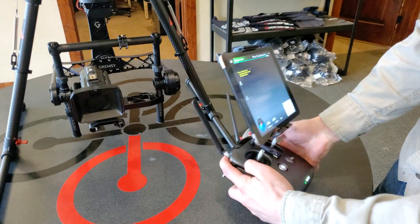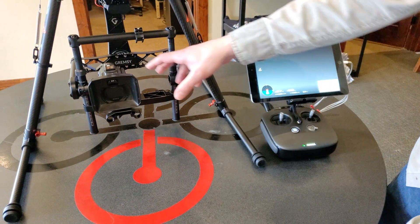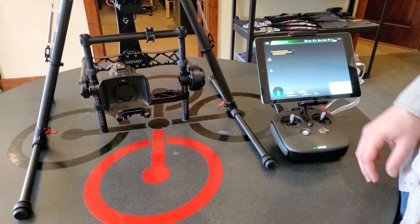Right now we've got our Sony camera on there, but once you get your sensor hooked up you'll have to balance this and adjust accordingly.